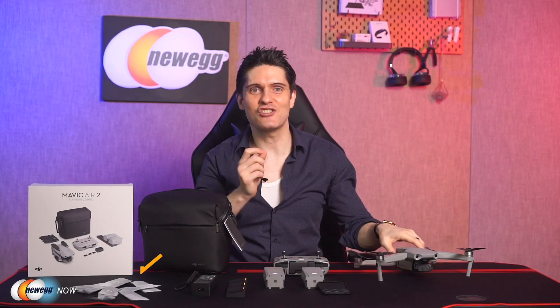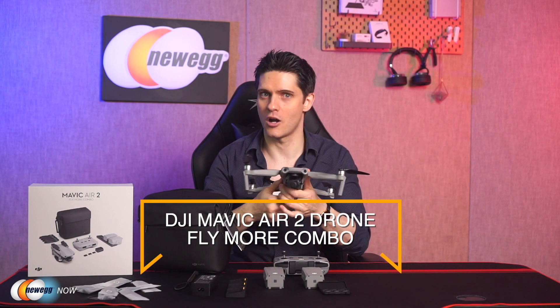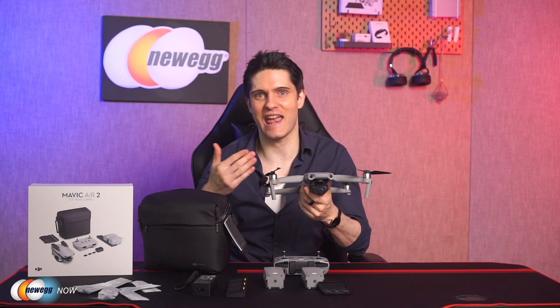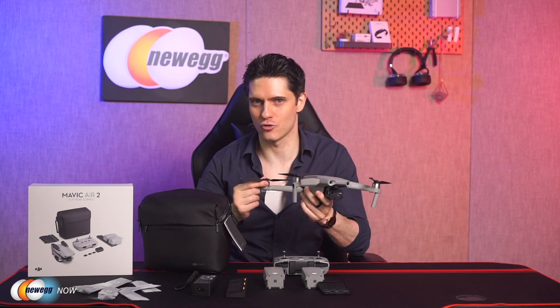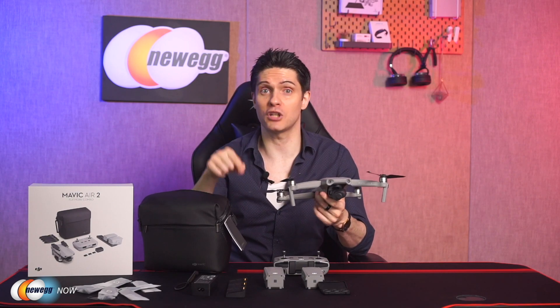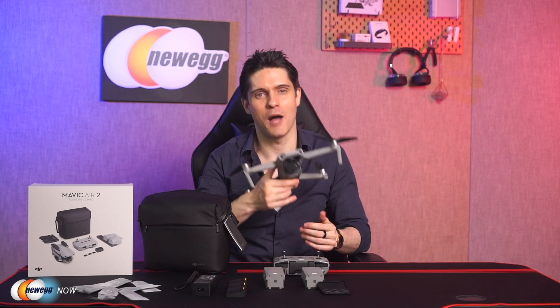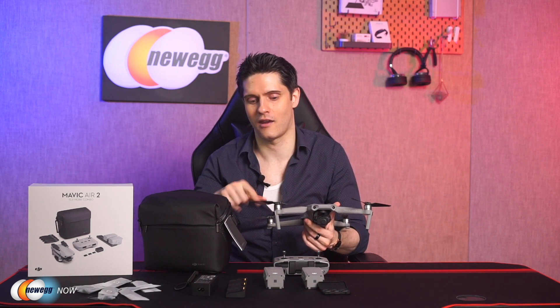So that's our look at the DJI Mavic Air 2 Drone Fly More Combo set, now available at Newegg.com. It's a standout offering from DJI's great line of camera drones. Check out the product link below and head over to Newegg.com to find deals on laptops, hardware, and other accessories. On behalf of everyone here at Newegg Now, I'm James Oliver. Enjoy your tech, and I'll see you in the next one.